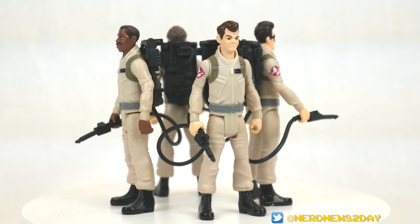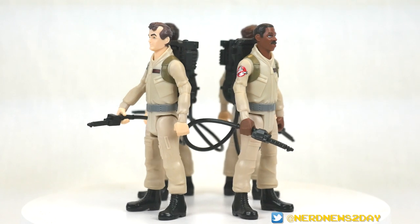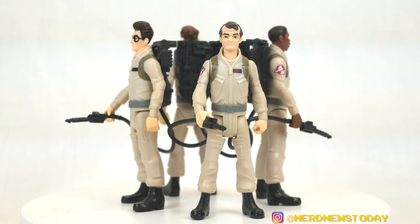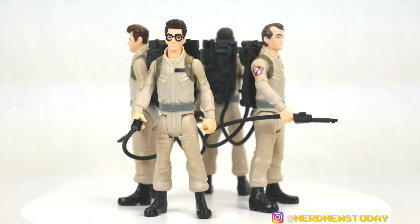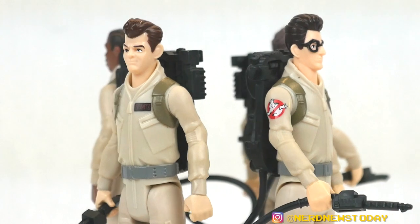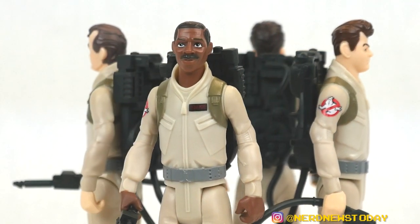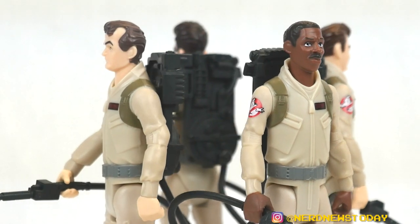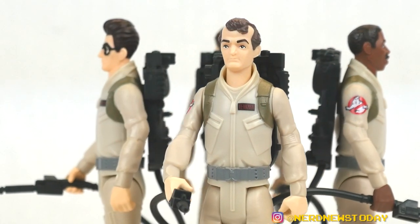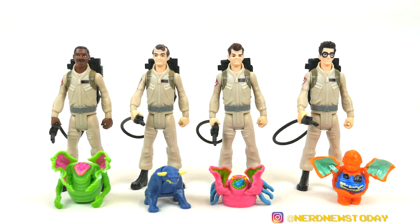What is really nice also is there is an Ecto-1 that's in scale with these figures, and that should be coming out probably in the next few months, closer to the movie's release. This Ecto-1 is going to have, for the first time, an actual proton pack rack to put your proton packs on — that will be very exciting. It's nice to have classic-style Ghostbusters toys done in this modern way. We're also going to have the other four characters coming soon, close to the movie, so we'll have eight toys by the end of this all on the same scale. Brand new Ghostbusters toys in the style of the classic figures — I think that's still pretty great, and I'm excited. That's our look at the Ghostbusters Fright Features figures. Using our links to Entertainment Earth, Big Bad Toy Store, and Amazon in the YouTube description helps support this channel. Until next time, I'm Matthew, and we're ready to believe you.